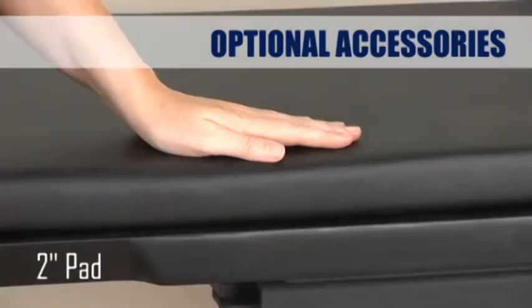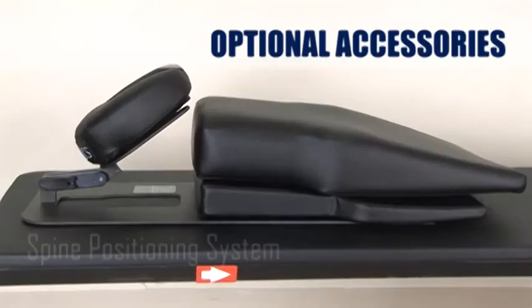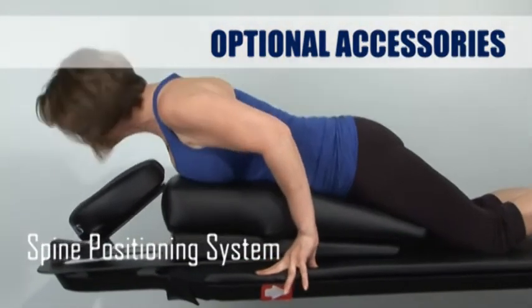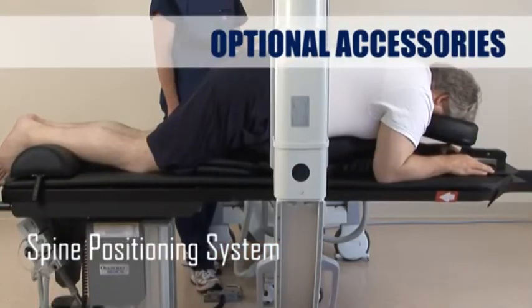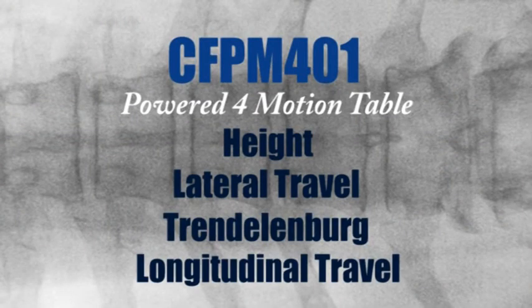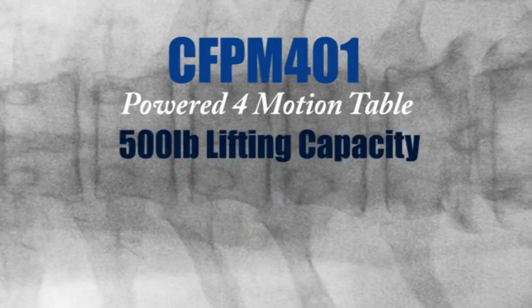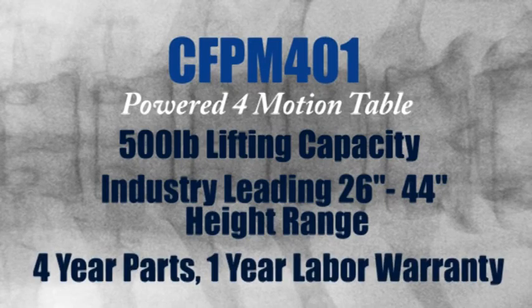The optional 2 inch pad offers even greater comfort for longer procedures. The spine positioning system improves visualization of the necessary anatomic landmarks for safe and accurate spinal injections, and solves imaging, stability, and patient comfort issues. The Oakworks CFPM 401 is the best value in a 4 powered motion table with a 500 pound lifting capacity, an industry-leading 26 inch to 44 inch height range, and a 4 year parts, 1 year labor warranty.